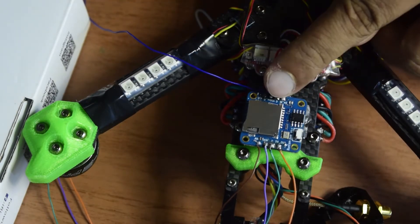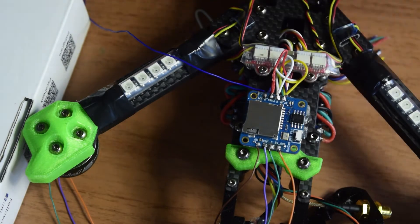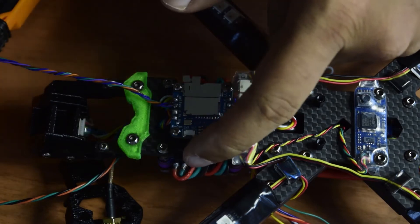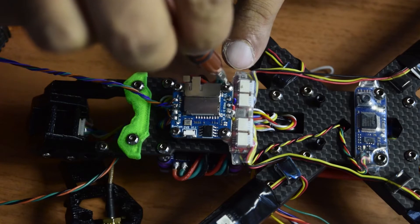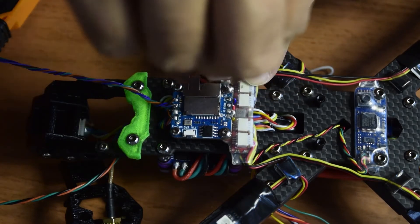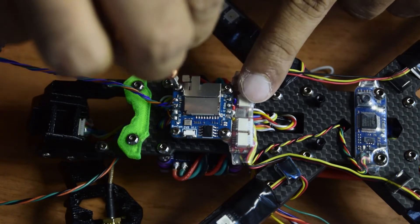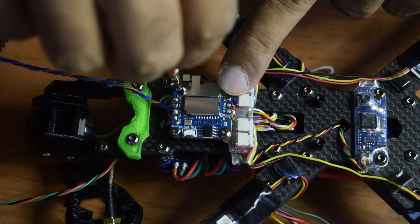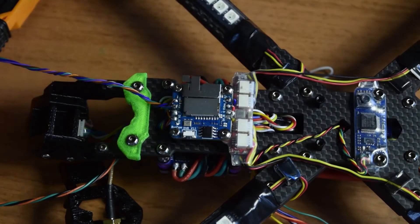I have already completed the soldering as you can see. Now let's quickly attach the DVR to the drone frame. I have placed the DVR onto the standoffs on the back side of the drone frame. I'm going to tighten the screws just enough to hold it in place — we don't need to over-tighten them. This is how you install the DVR on the back side of your drone frame.